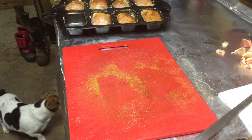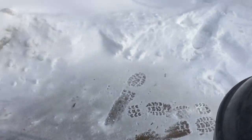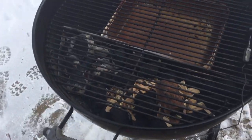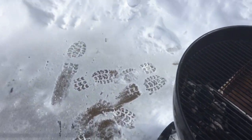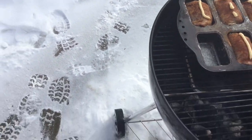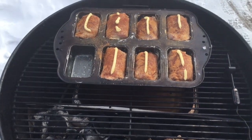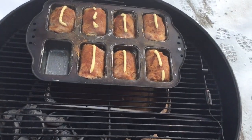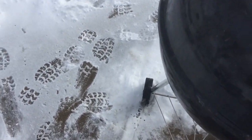All right everybody, we are out at the kettle. There's a little bit of snow on the ground here in Iowa today — we got about six inches overnight. A little more of that magic blue bottle on top, running right at 275 degrees. Let's get the lid back on and let's get cooking.